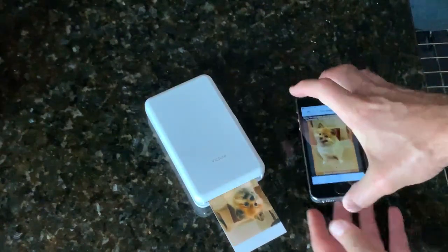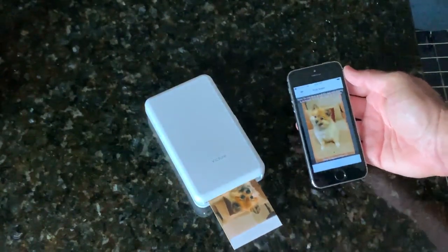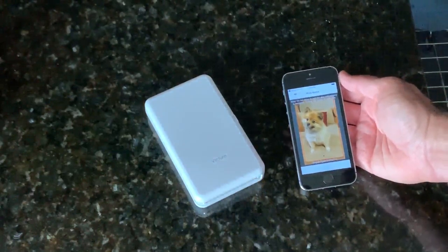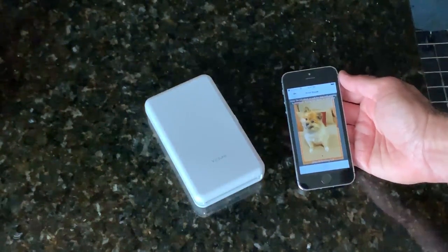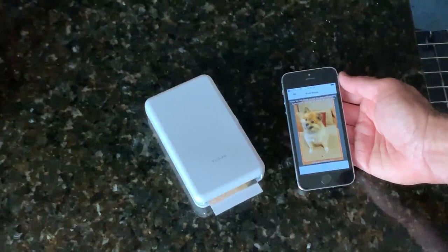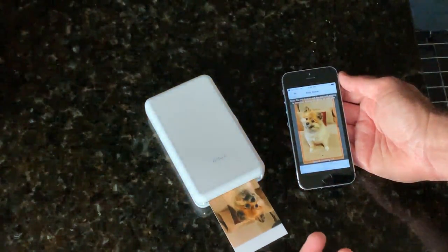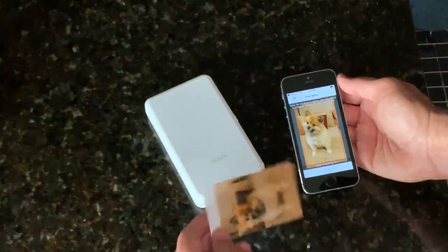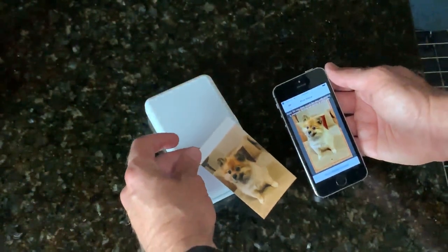All right, it's going to do its last pass through and I now have a nice little picture of my Pomeranian.